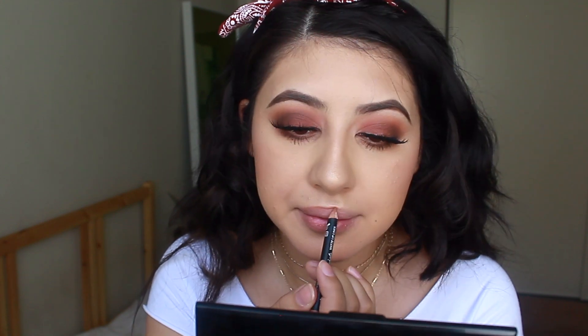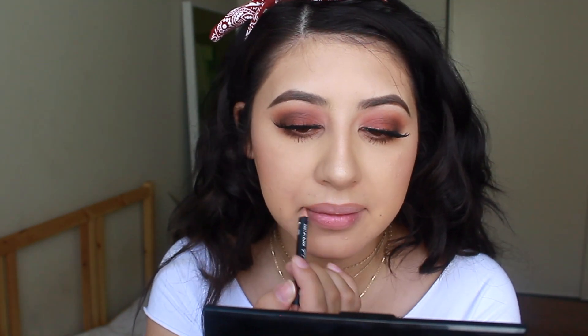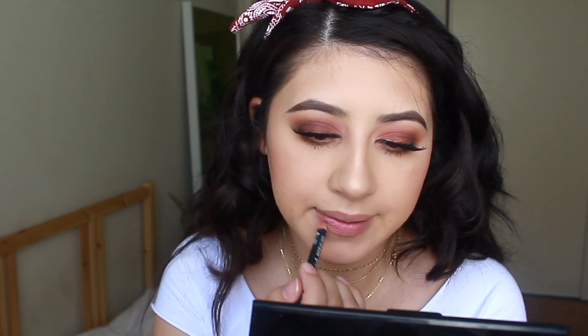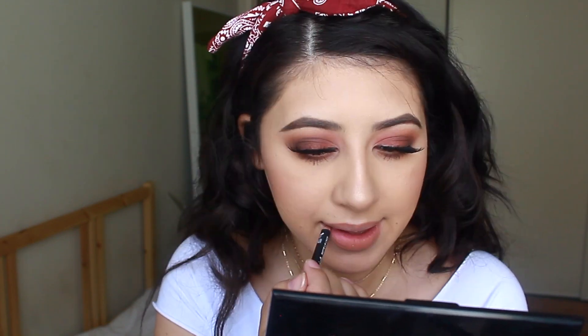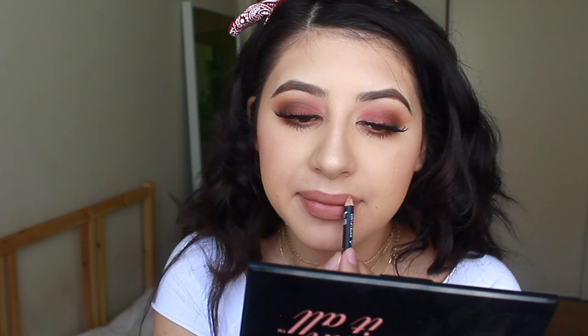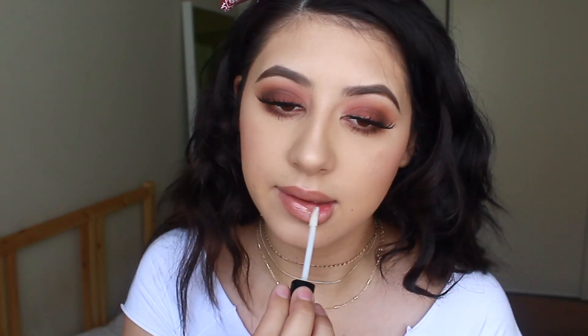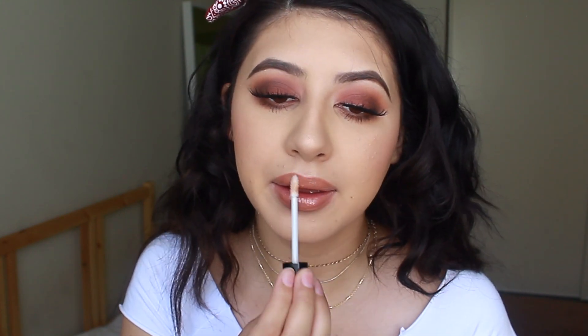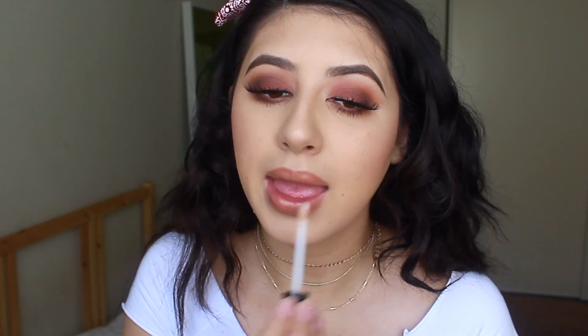For lips today, I'm using the NYX Suede Lip Liner and I'm lining my lips as well as filling it in to use as my lipstick. Then I'm taking the NYX Clear Gloss as my lip gloss. I wasn't kidding when I said I'm using a lot of NYX products today! And then I'm taking the Skindinavia Makeup Setting Spray to set it all in so it doesn't budge. I've been really loving this spray — I use it on my clients and it just makes the makeup last all day long.